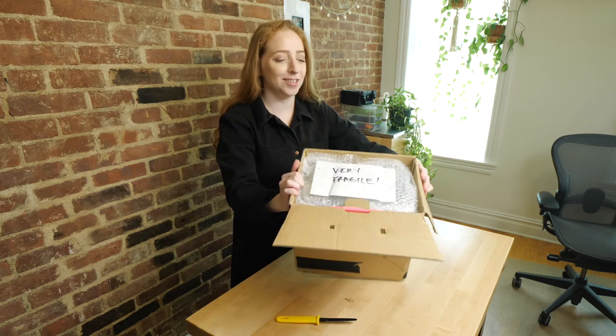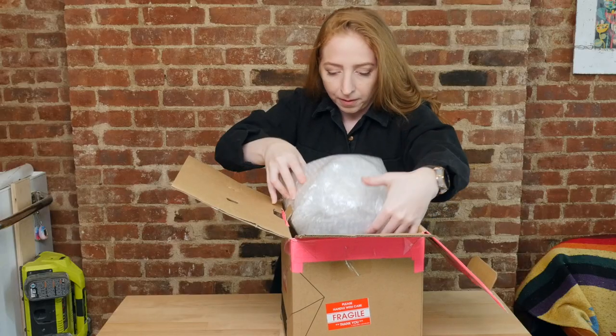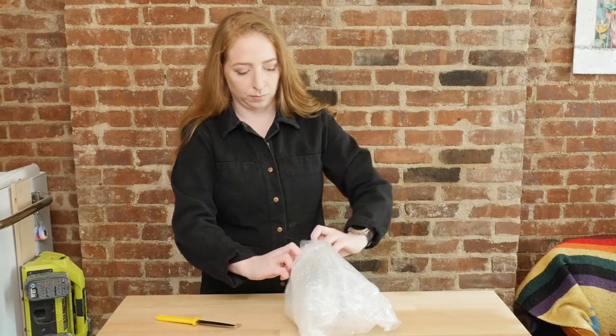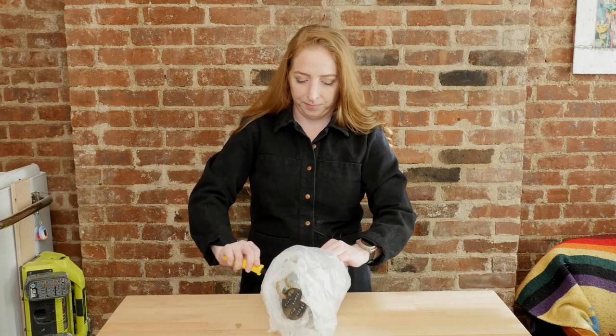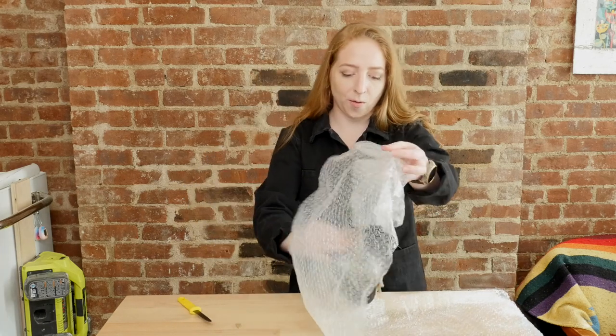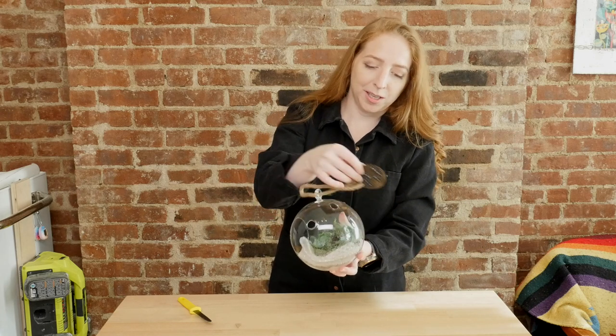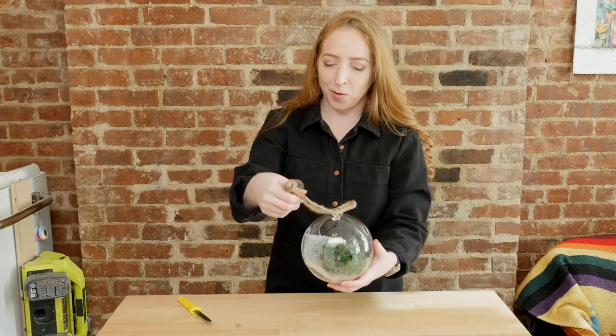Very fragile. It's a terrarium! Oh, that's so cute! It says 'Earthquake Simulator.' Let's see what her note says about this.